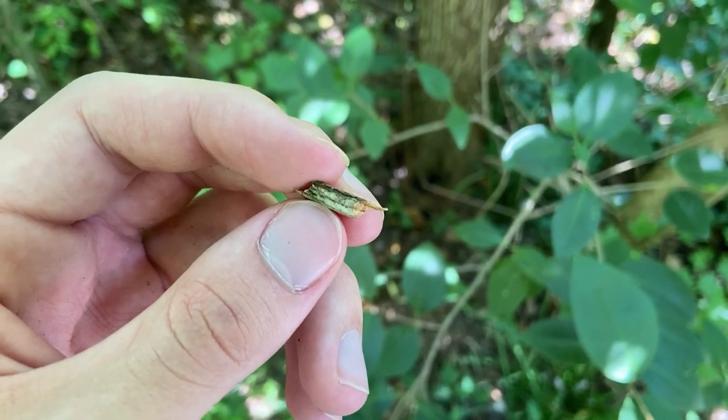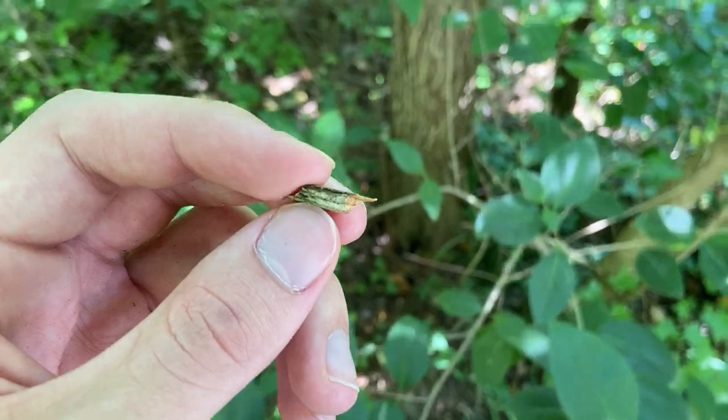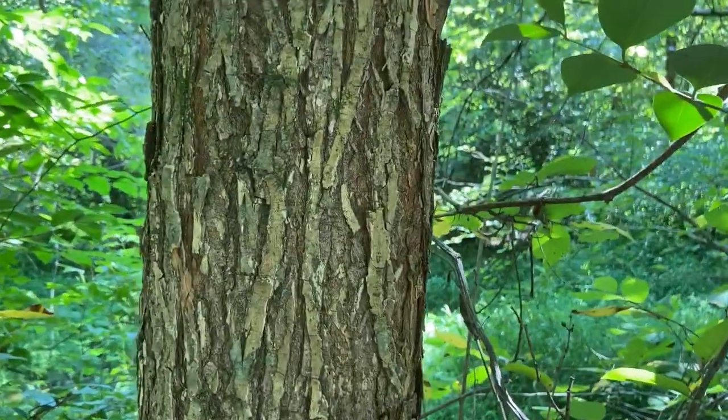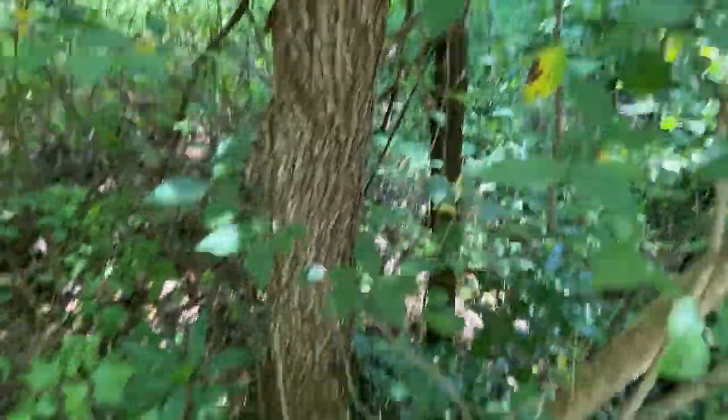It's hard to show on video, but it looks kind of like a fudge cookie or an Oreo. It's easier to come out and do it for yourself — snap off one of these flat ridges and you'll be able to see that alternating color in the bark.